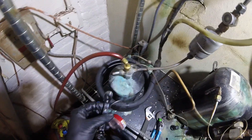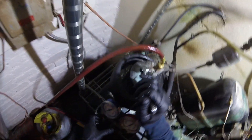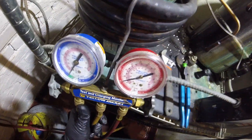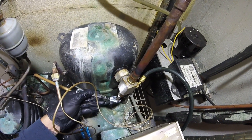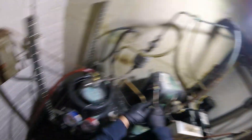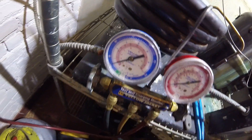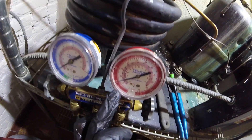Let's take our service wrench. Right there — reading pressure on the high side. Now we got pressure on the low side. We're reading 25 on the low side — since we do have a solenoid — and just over 100 on the high side. So I'm going to start with recovery.